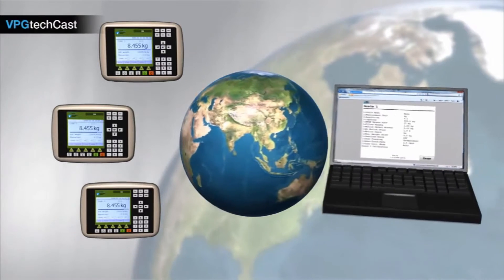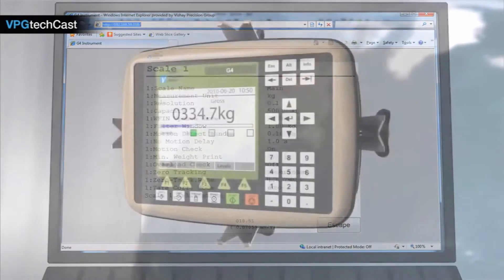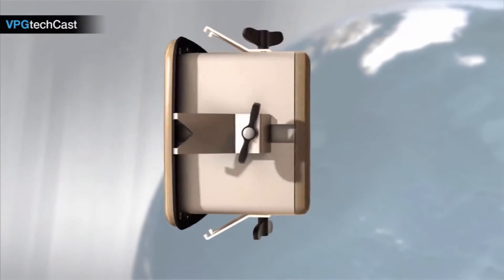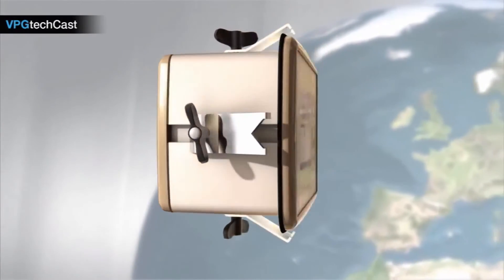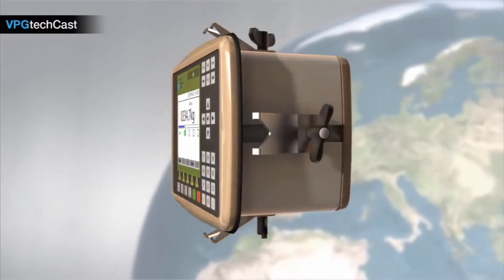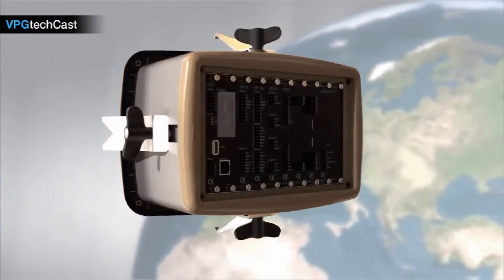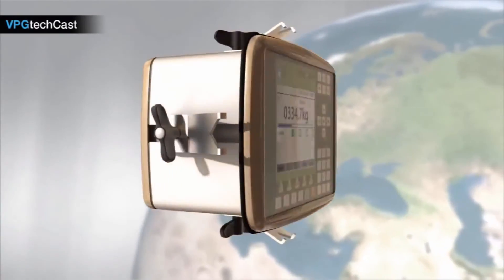The G4 is currently used for many weighing and force measurement applications, from single or multiple tank weighing to batching and web tension. By equipping the G4 with specific channel and communications options, the G4 can be optimised for your application or industry, whatever it may be.